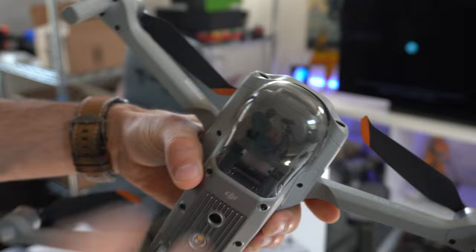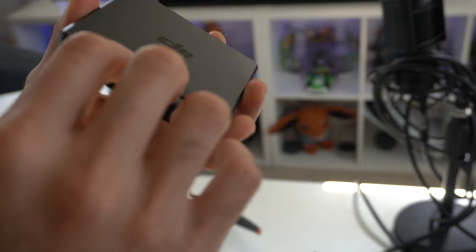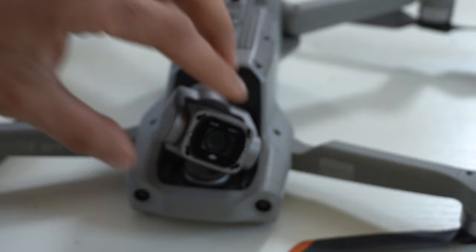It's important to remove the gimbal guard before you fly, as it could possibly damage the gimbal motors if it overloads. With the Fly More package, you also have access to ND filters. I find it easier to install them with the drone upside down on a flat surface — just twist and it pops out. Repeat the process and you're done.